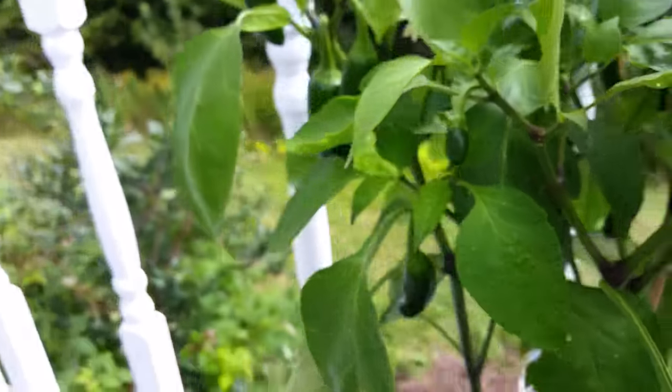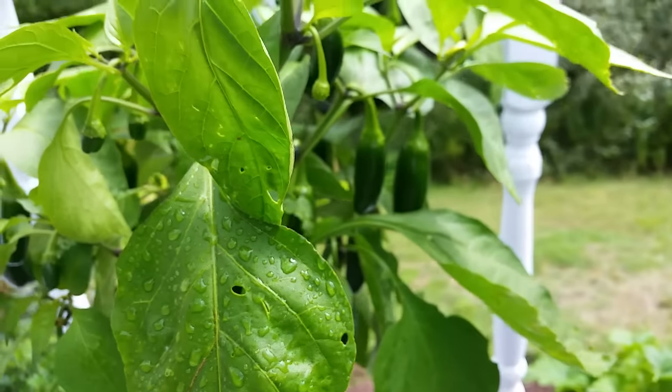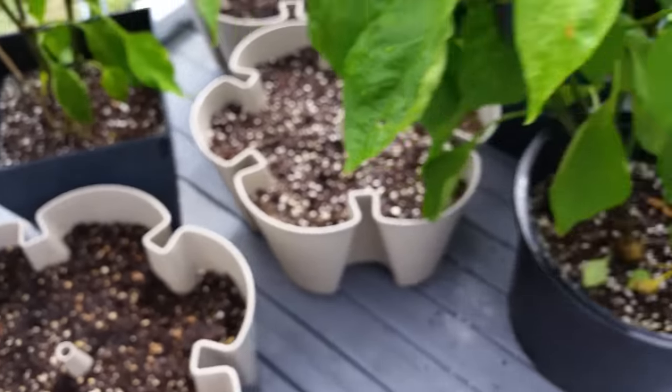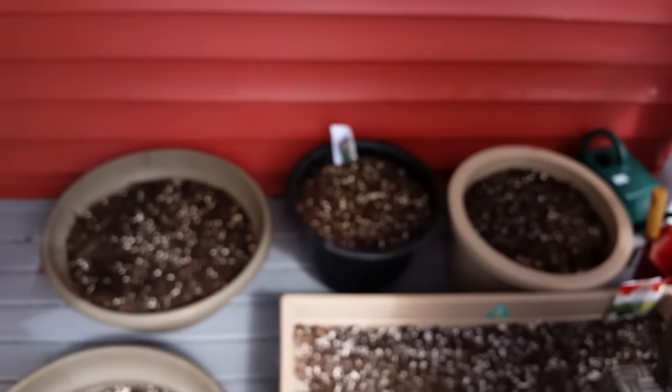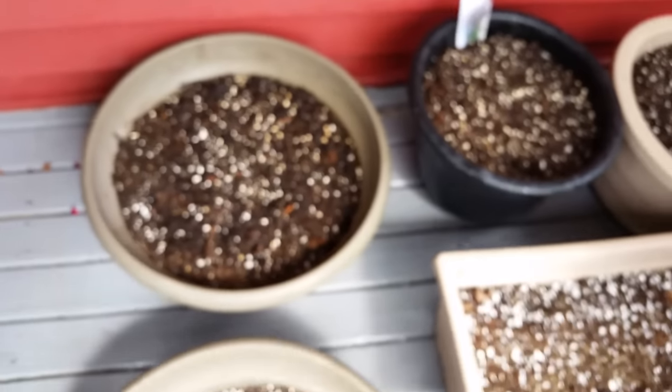And I've got three jalapeño plants — so many jalapeños. I'm just gonna let them go dark and they'll eventually turn red apparently, but I've been cutting them green and there are just so many. And as I mentioned, I've got three containers of spinach here.